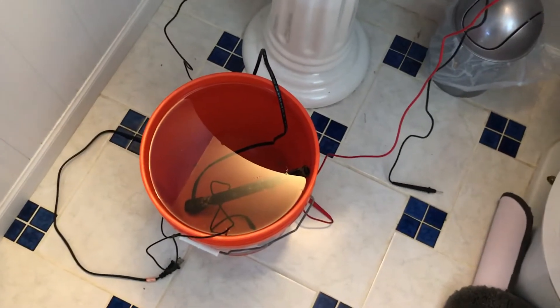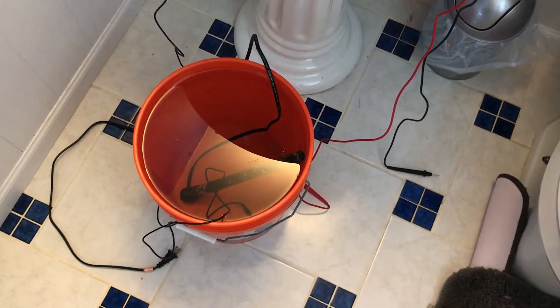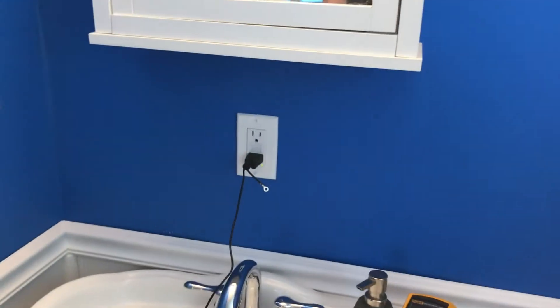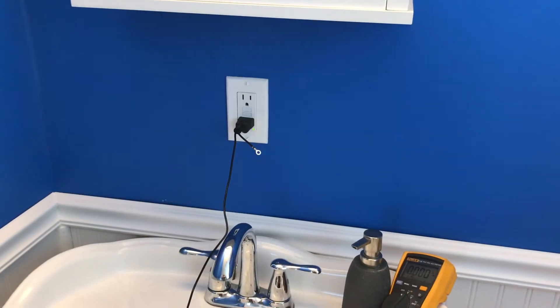Let's unplug and reset our GFI to get it back on. So what happened here: we have a defective heater, and current was bleeding out into the water. Since I had my ground probe installed, that voltage and current had a path to ground, and it told my GFI it needed to trip.